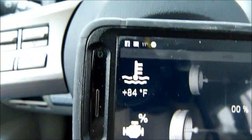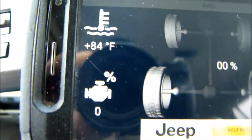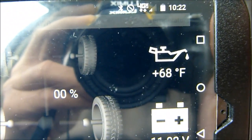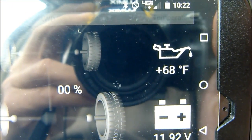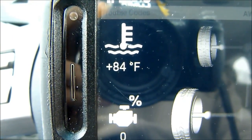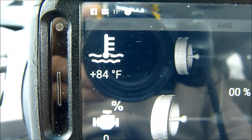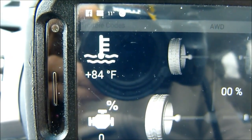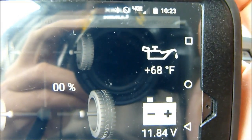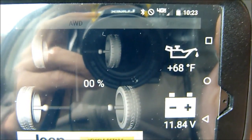The second app is also showing engine coolant temp at 84 degrees, so it's pretty accurate between the two apps. Oil temperature is showing 68 degrees — obviously not as warm, since it is a block heater, so it heats the coolant first. But heat transfers through metal, gets down into the oil pan, and heats up the oil too. A lot of people say just get an oil heater to make the oil thinner and help it crank over easier, but this does both.